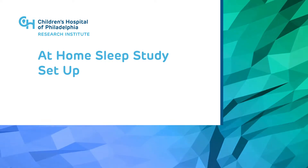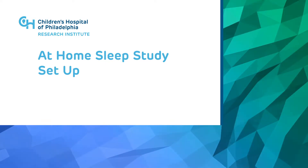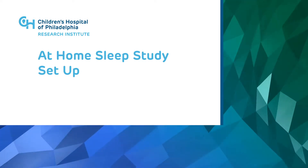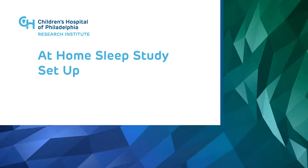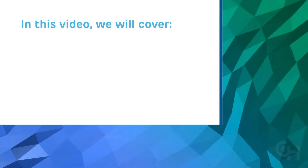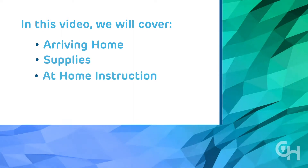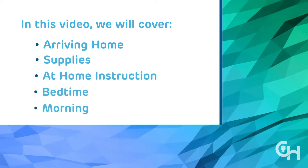This is part two of an instructional video that explains how to properly set up a home sleep study. Part two will outline the steps to complete at home before your child goes to sleep. In this video, we will cover arriving home, supplies, at-home instruction, bedtime, and morning.